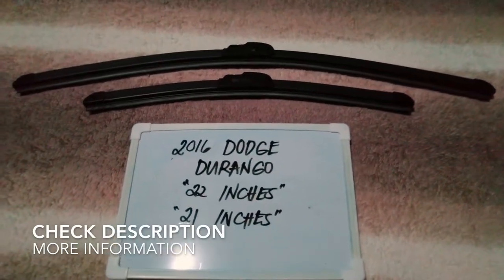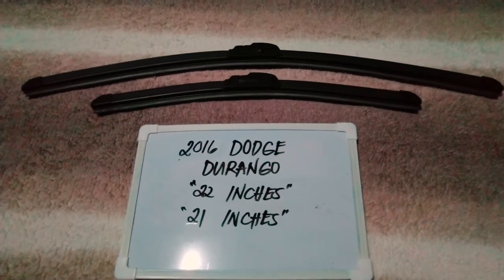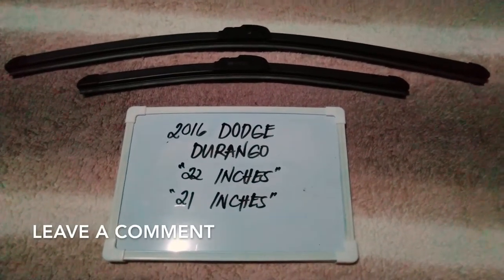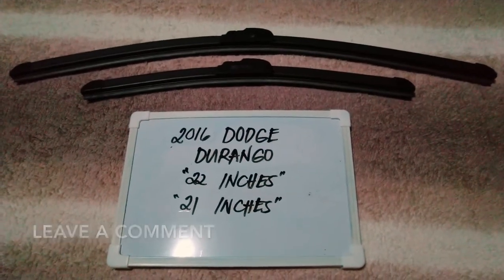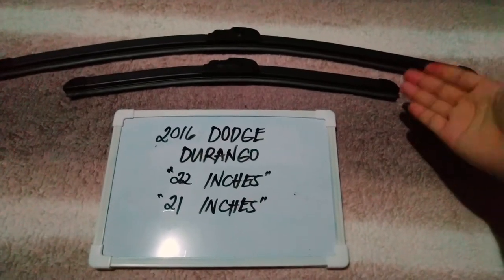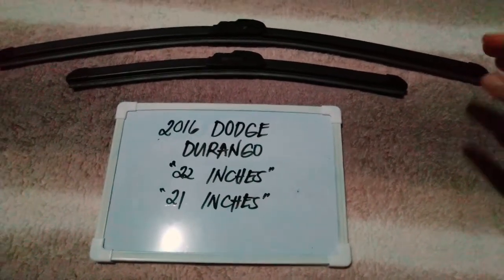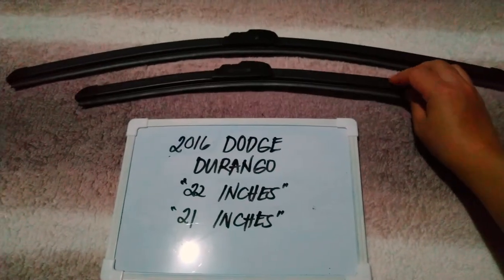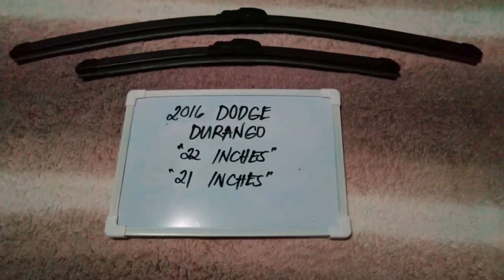Please make sure to check out the video description below, as I will leave the information there as well. Now, the wiper blade replacement size for this 2016 Dodge Durango is the one that you see right here — 22 inches for the driver's side and 21 inches for the passenger side.